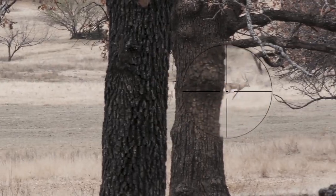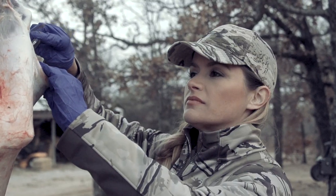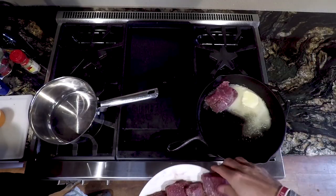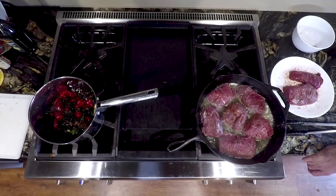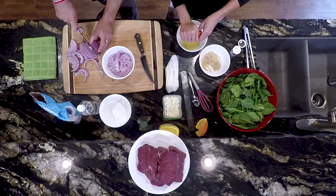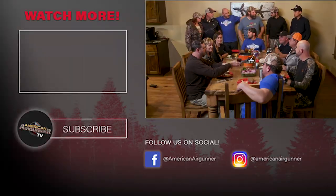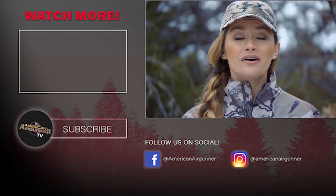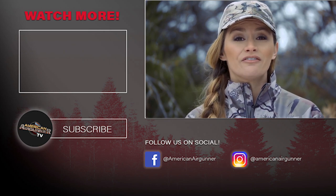After a very successful Black Buck hunt — my first time using an air gun — we harvested the buck, and now tonight I'm so excited to prepare a delicious meal for the whole crew. Black Buck is really delicious with delicate, light flavors. I'm going to pan sear the backstrap and top it with a mulled berry sauce, because berries and Black Buck go very well together. I'm serving that on a bed of spinach with feta cheese and pickled onions. Tonight is all about enhancing the Black Buck — not disguising or muting its flavor. I really hope the crew sees how amazing wild game meat can be.